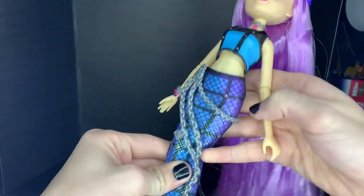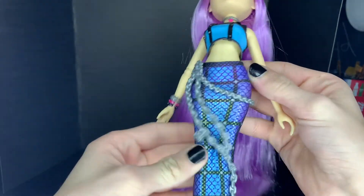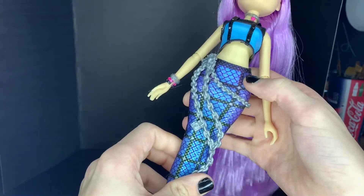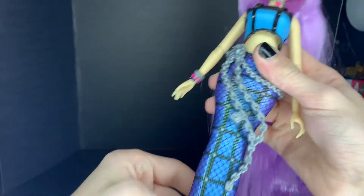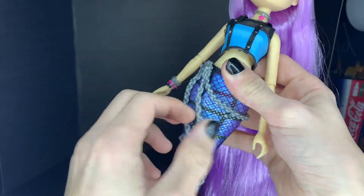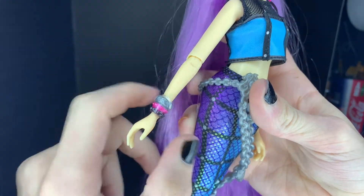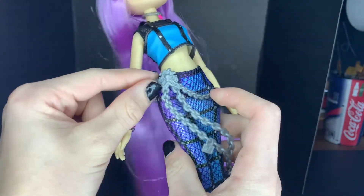Her tail is really cool. It is this indigo and blue and purple tail that's all like a gradient. And then it has this cage-like effect on it, with all these sparkles along with the scale detailing. Really cool. And then she has this little chain — it's really flexible, really gummy plastic — and it's sewn on right here, which you can remove with a little clasp in the back.